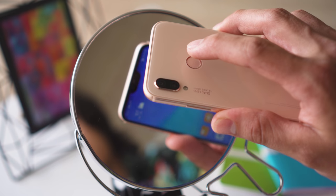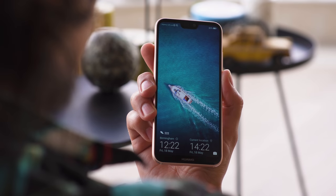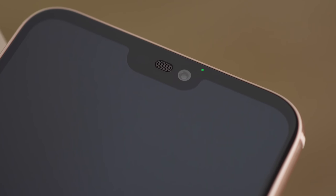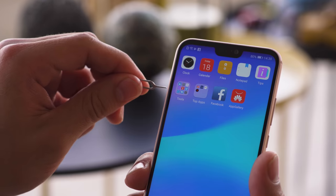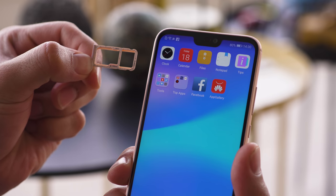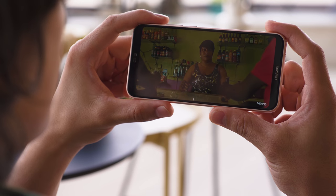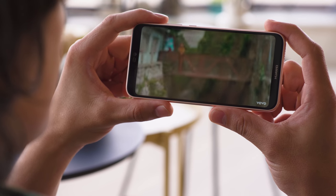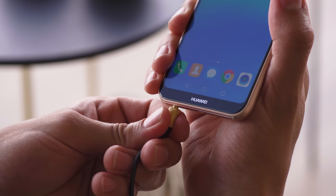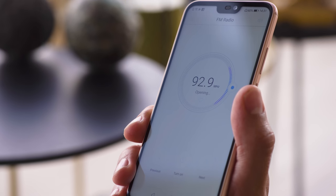We tried out the fingerprint reader — it's fast and responsive and always ready to wake up the phone. You can also use facial recognition to unlock the P20 Lite, and it works well. There's a notification LED too, so you know at a glance when to check your phone. On the left side, we have a hybrid slot which can be used to expand the 32 or 64 gigs of internal storage. For audio, there is a single bottom-firing speaker next to the USB-C port. It's quite loud, even rivaling the speaker of the regular P20. You can also plug your headphones into the 3.5mm jack, and even listen to FM radio — both of which you can't do on the more expensive P20.